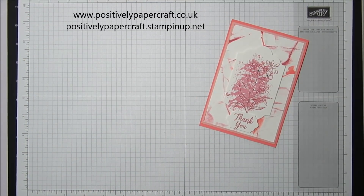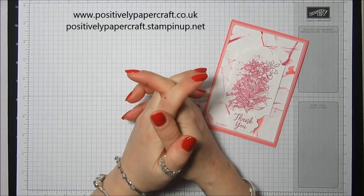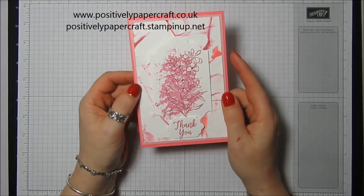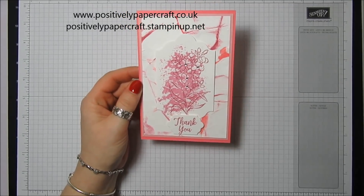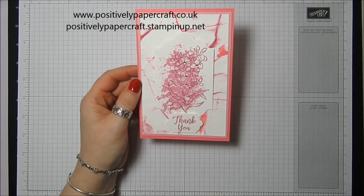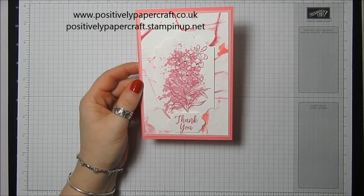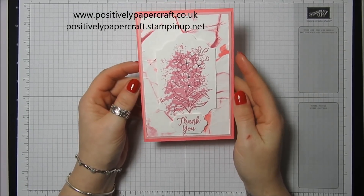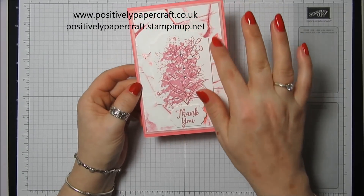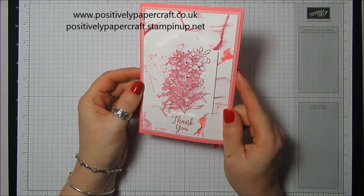Hi everybody, it's Anne here from Positively Papercraft.co.uk and I'm back with another tutorial. I came across this really cool technique the other day on YouTube — I forgot the lady's name but I'll put it in the description of the video. I don't know if it was her idea or not, but she had called it the crinkled paper technique and I think it looks like marble, so that's what I'm going to show you.